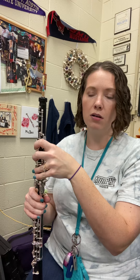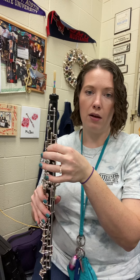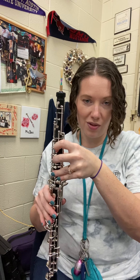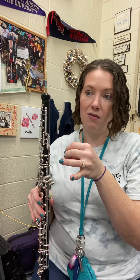In a turn, you start on the written note, then you go up a note higher in the scale, back to the written note, down a note below that, and back up to the written note. So it's a bit of a weird turn: written note, up, written note, down, written note.